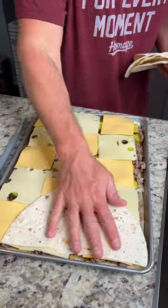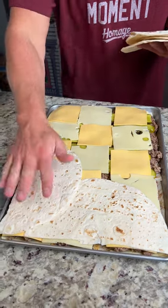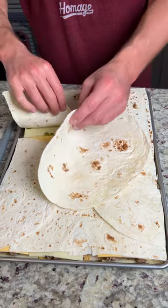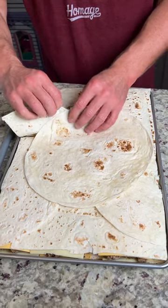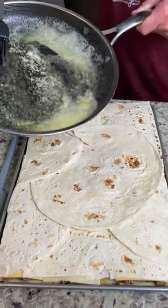Put another layer of tortillas on there. These are cut in half, obviously, so they go nicely on the pan. And then we got this one that's going to go right here. We're actually going to kind of do that thing you can do with like a box — you know what I'm talking about? So we kind of lock it in.